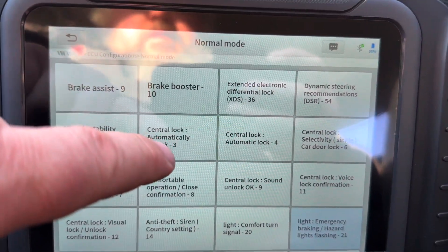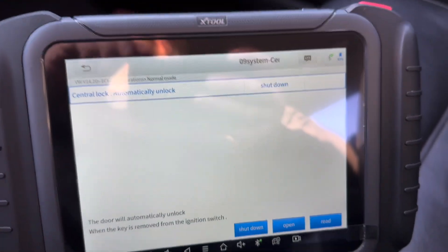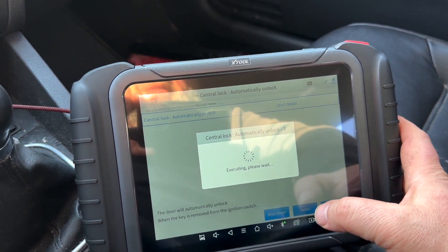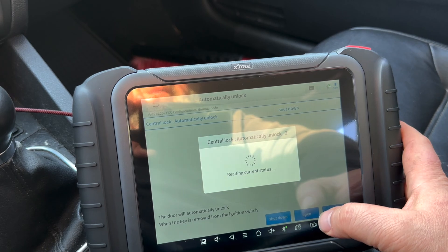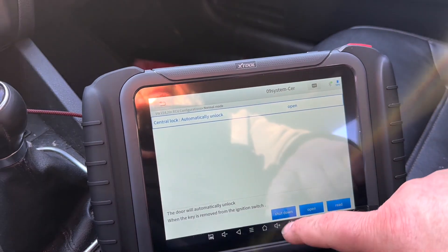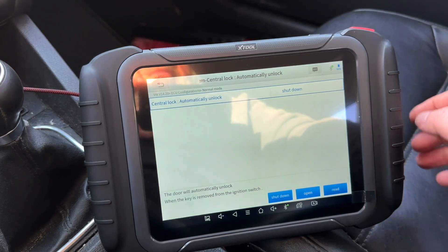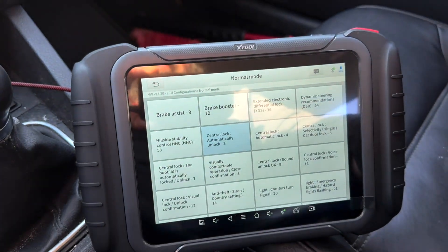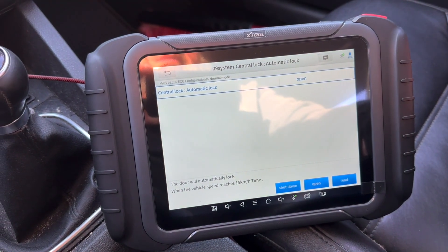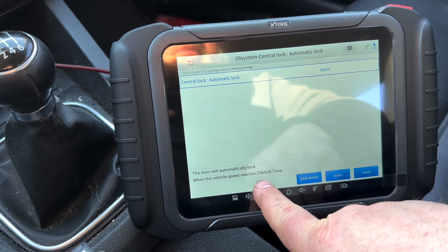This is kind of like a quick way to check out options. Automatically unlock — so I can modify it quickly, that's kind of neat. Automatic lock — door will automatically lock when vehicle speed reaches 15 kilometers an hour.